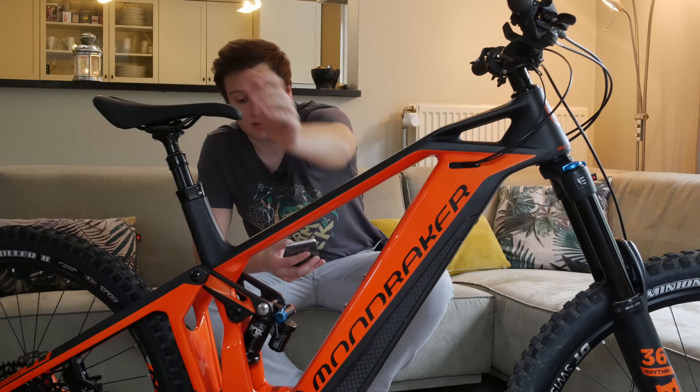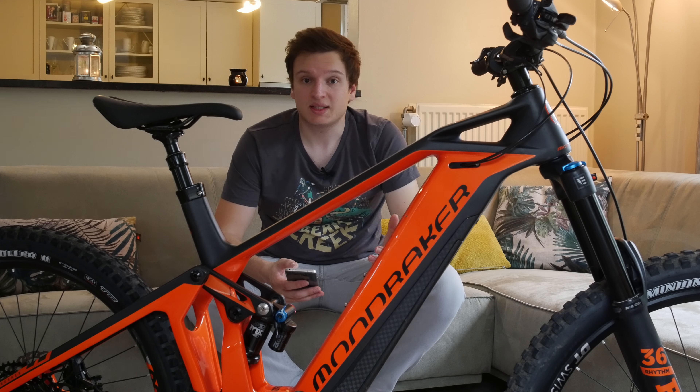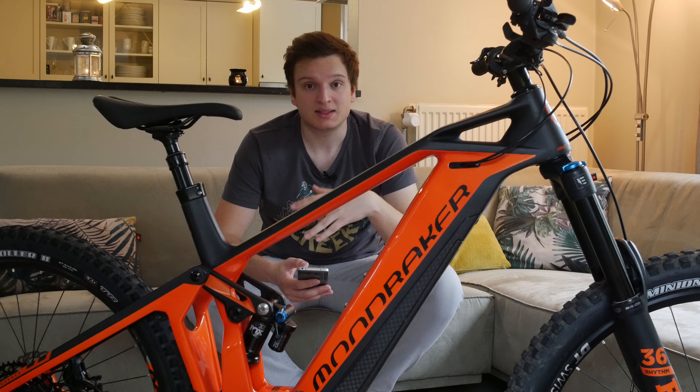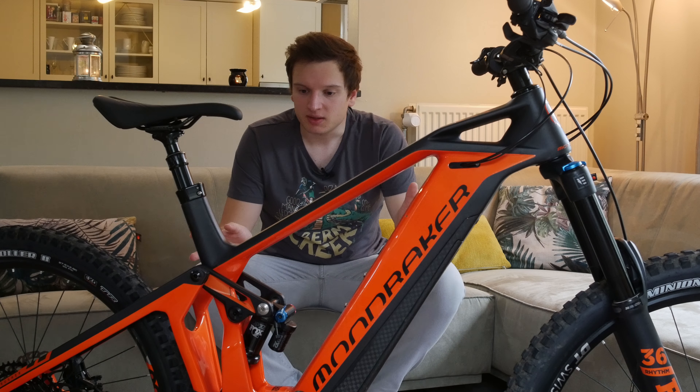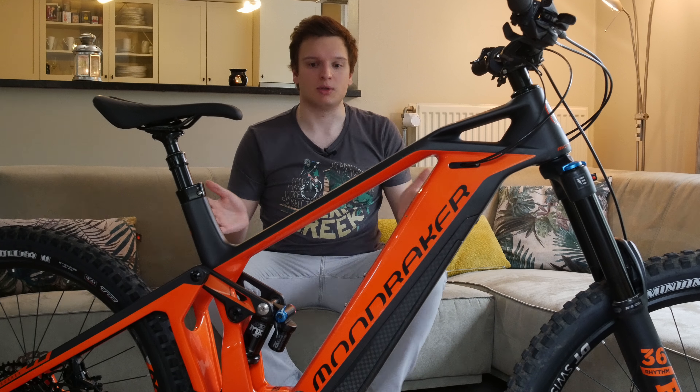Overall riding it was one of the more fun bikes I've ever ridden. My personal bike, the Canyon Spectral CF 8.0, is a size XL — this one is a size large. The top tube length is 658 millimeters, which is pretty long, giving a reach of 486 millimeters — actually one millimeter longer than my size XL bike. So it's really long, which means the bike is super stable.